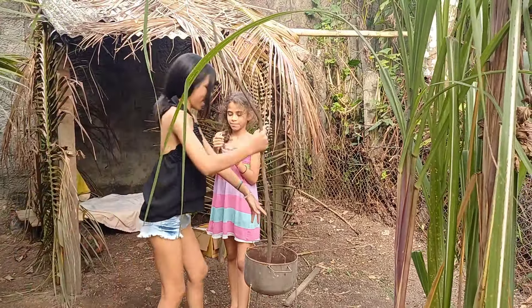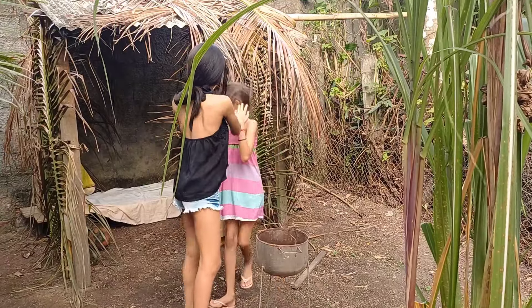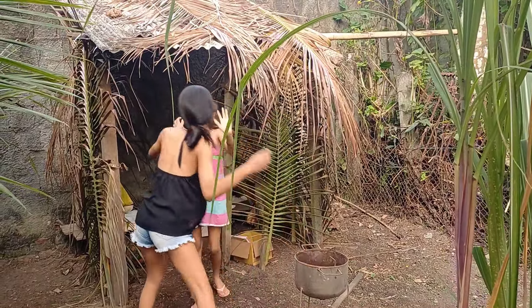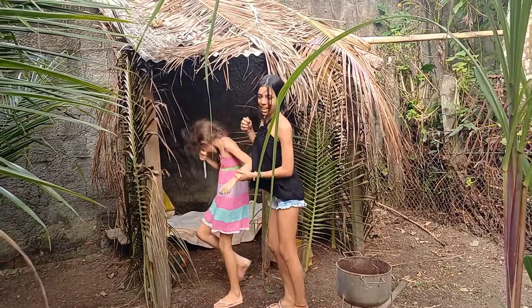A gente vai pegar assim. Eu estou aqui. E embrulha. Tem que ter banana dentro. Olha aí. Negocinho. Tem preso. Pronto. Mais banana. Essa aqui vai mexer.